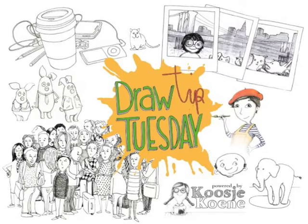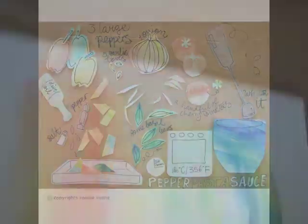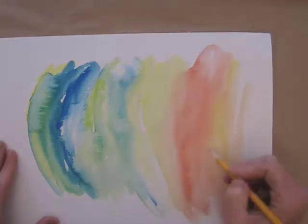Welcome to Draw Tip Tuesday! Let's get crafty today and make a collage! I keep a stack of scrap paper, very handy for quick notes or sketches, but also when doing collage.